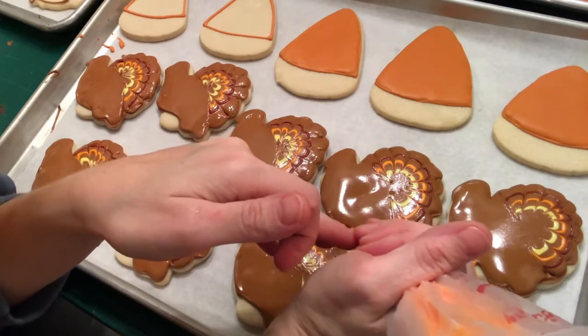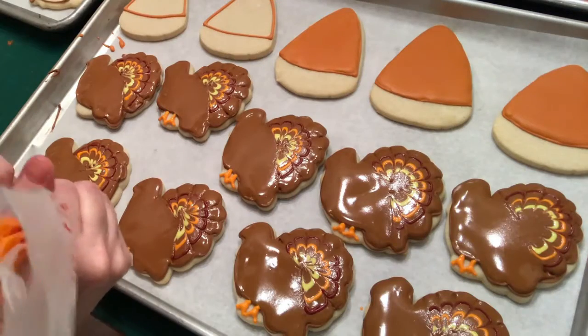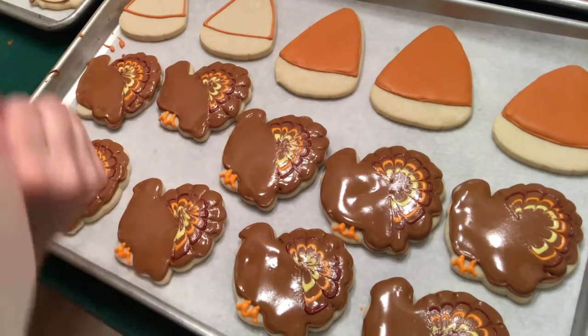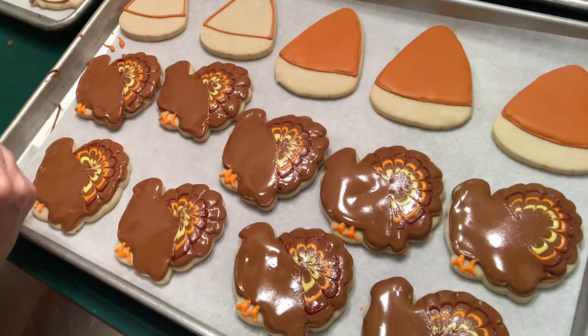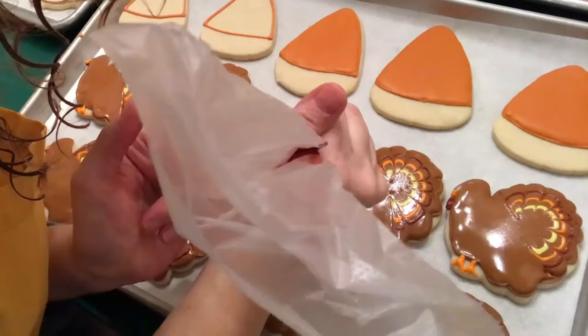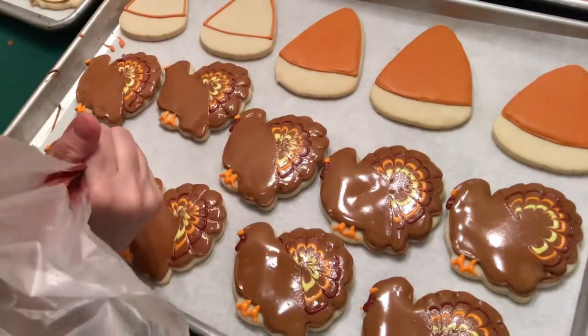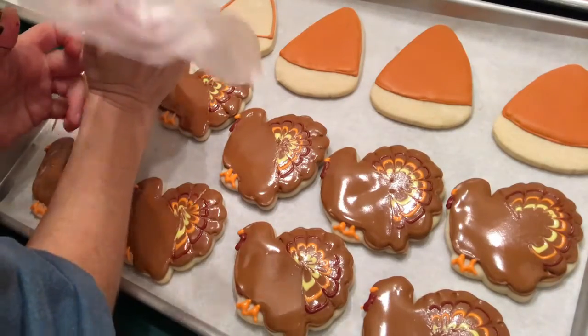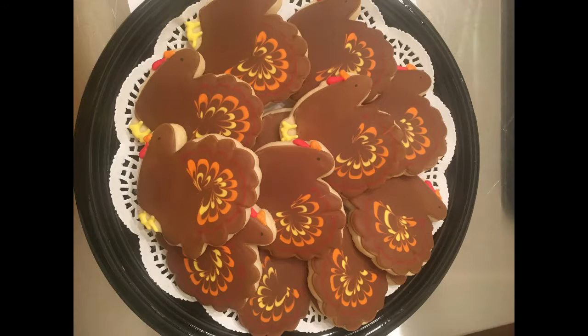Here I'm piping on the little legs and feet with a thicker consistency orange so it stays in place and holds shape. I use the same orange to pipe a little triangle for the beak. Then I go back with that same burgundy red to pipe on that little piece that hangs under the turkey's chin — I don't know what it's called, but it's the same thicker icing, holds shape, and looks cute. Let them dry overnight, then use an edible ink marker to draw on the eye.